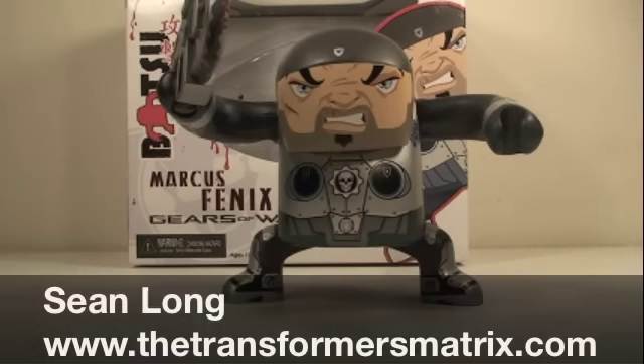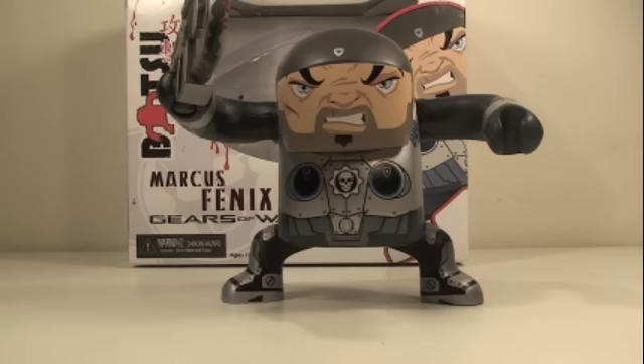What up Gears of War fans? This is Sean Long in the Transformers Matrix for another Gears of War toy review. This time of the Gears of War Batsuit Marcus Phoenix.